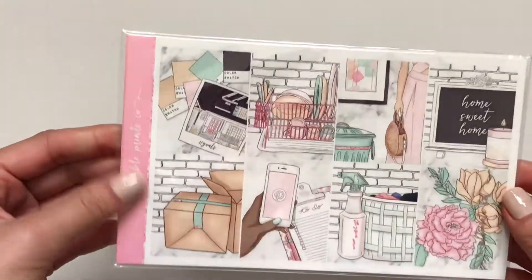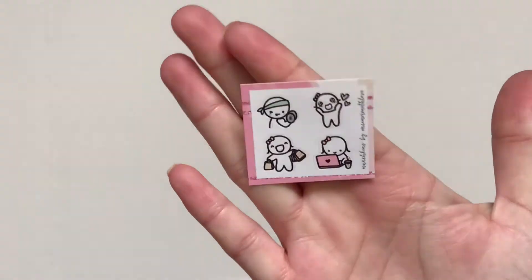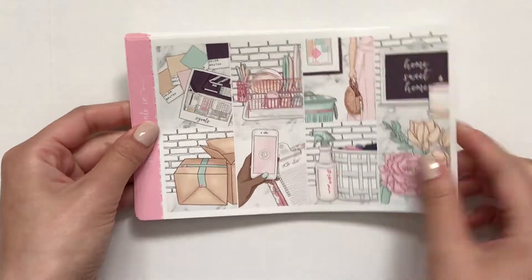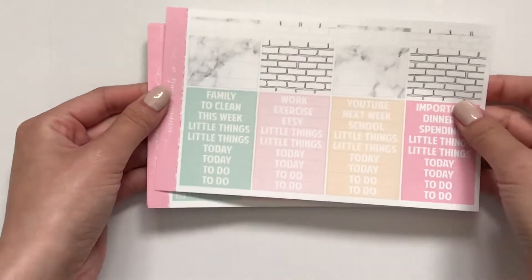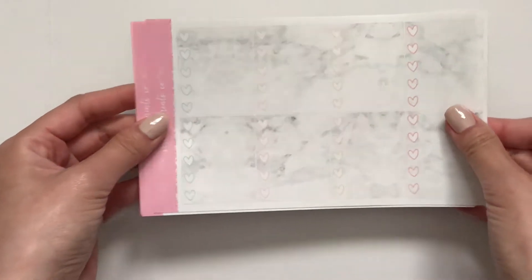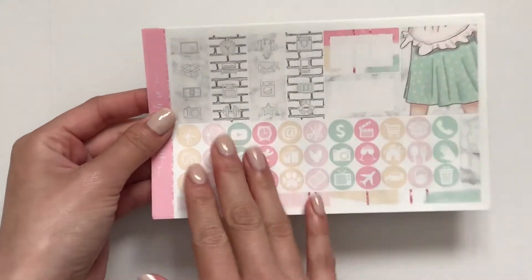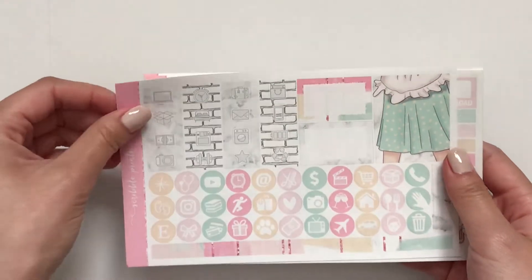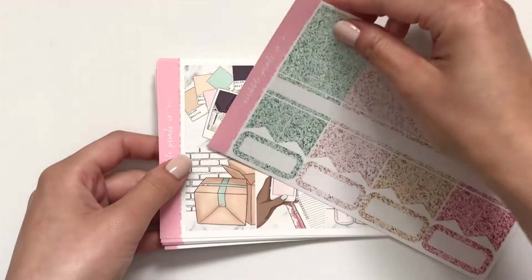And with this I got the Glitter Headers. And then we'll do this one — the Bow to School kit. This one came with this freebie. And then you get full boxes, checklists, half boxes, washi and headers, solid washi and little things. This is marble. Full box checklists, the icons — she kind of looks pregnant to me — that extra full box, and then you've got the deco and the bottom washi. And with this kit I got these glitter headers.